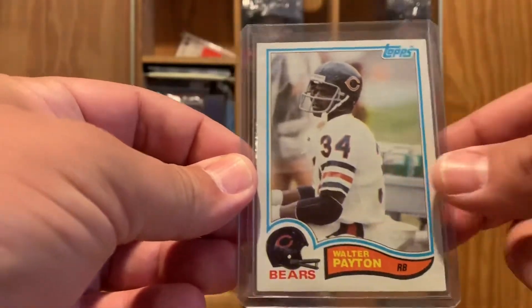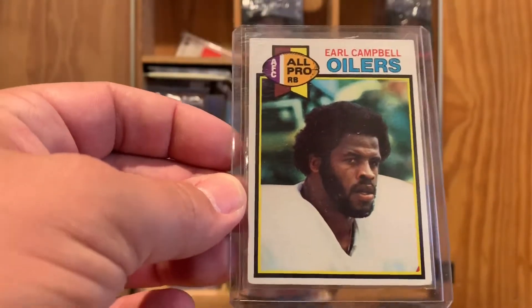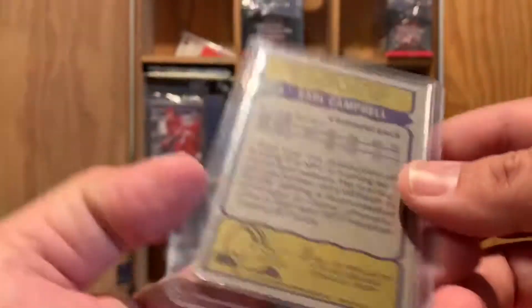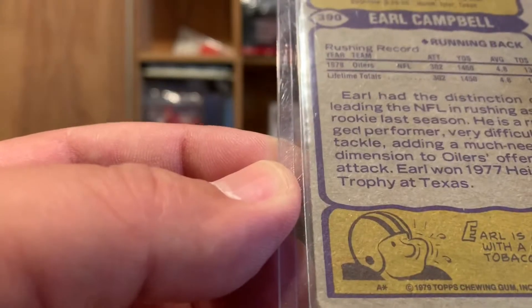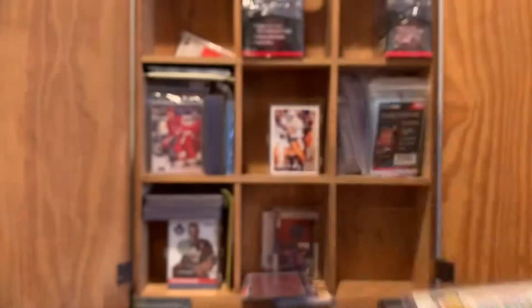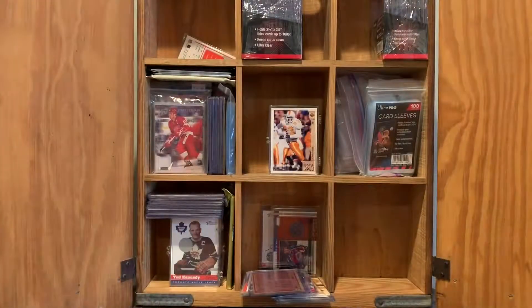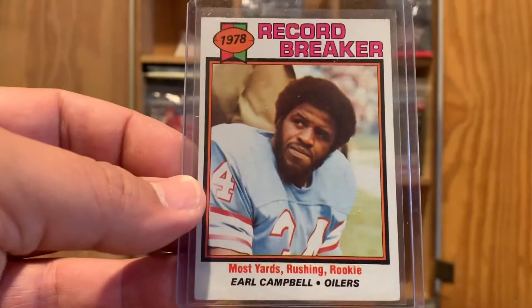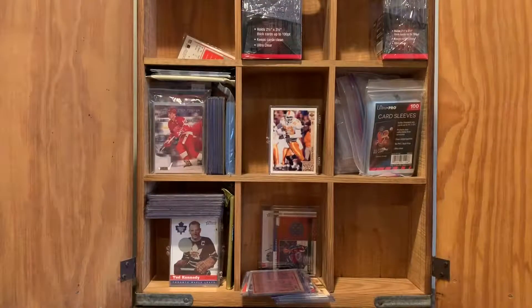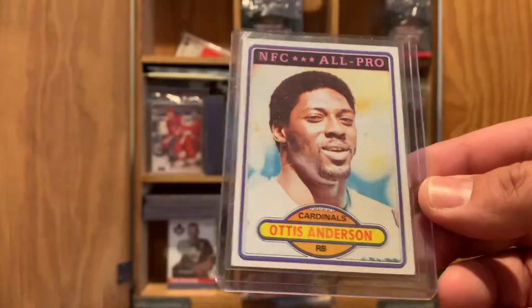This is one of my all-time favorite cards. It's his rookie card — Earl Campbell rookie card. For years this was the only card you could find of Earl Campbell. Looks like a 1978 card. Here's 1978 Rushing Leaders — Earl Campbell and Walter Payton. And a 1978 Record Breaker Walter Payton followed by a 1978 Record Breaker Earl Campbell. Back then there wasn't the technology there is today. Here's Otis Anderson.